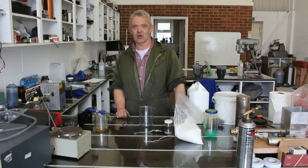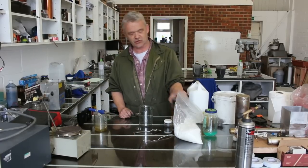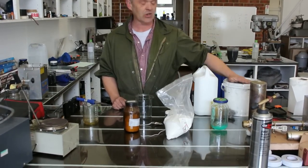So here's a quick video on how to make your own flux, because it's really, really easy. All you need are three ingredients: some boric acid, some trisodium phosphate, and some borax.